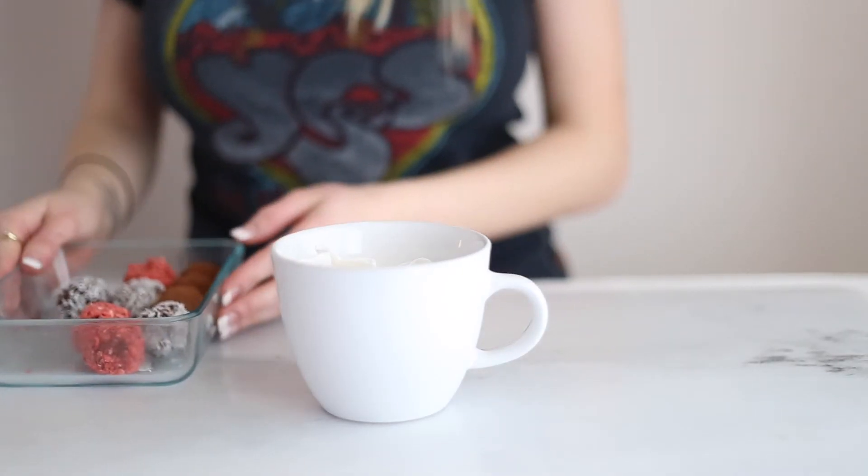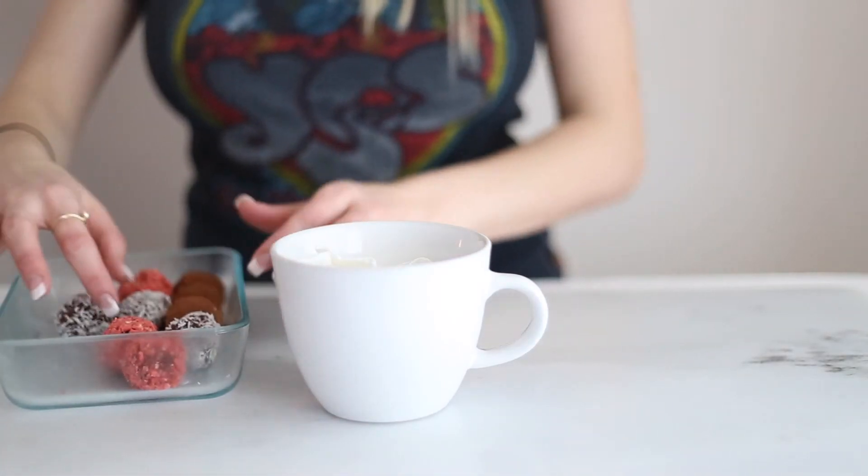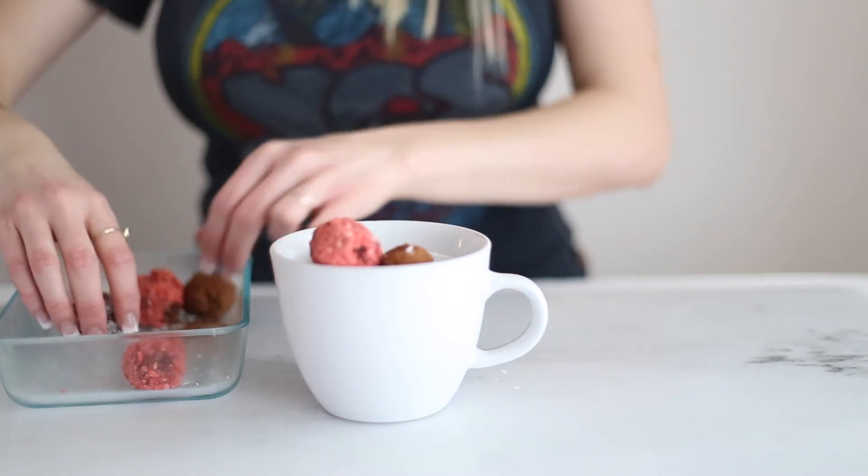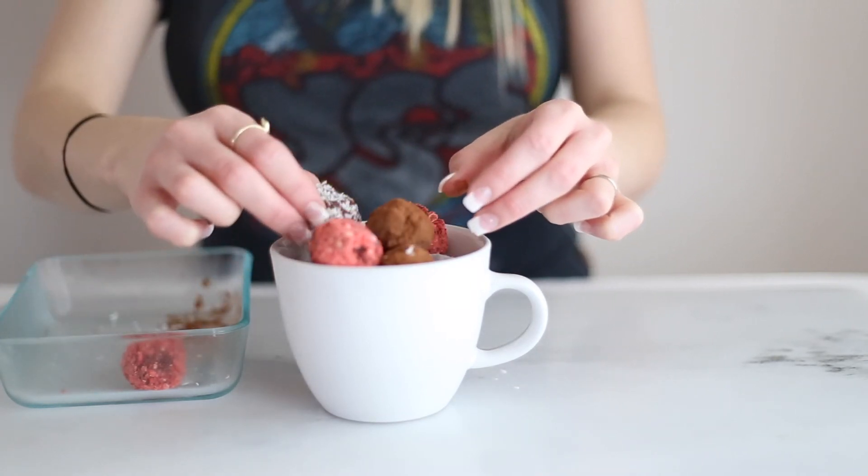And then for a really cute presentation idea, I like to put them in a little mug because it looks really cute. If you don't have enough truffles or if you don't do a double batch, you can just put some paper towels in the bottom so that they stick out the top.